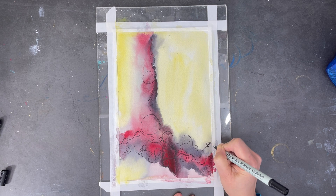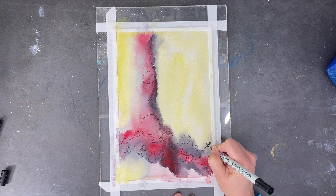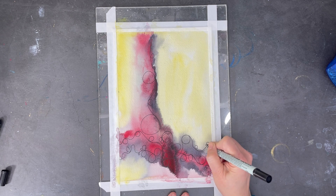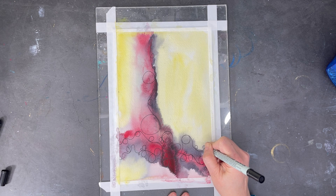Now my intuition is telling me to start creating some more deliberate little circles, and as I'm going along I'm rounding off corners as we do in neurographic art. It's a very meditative and mindful activity and I find myself relaxing more and more as I go along.